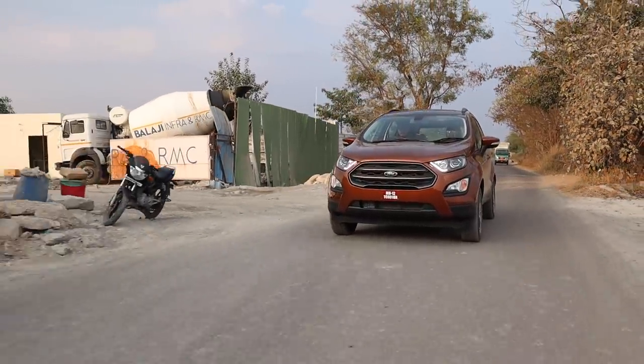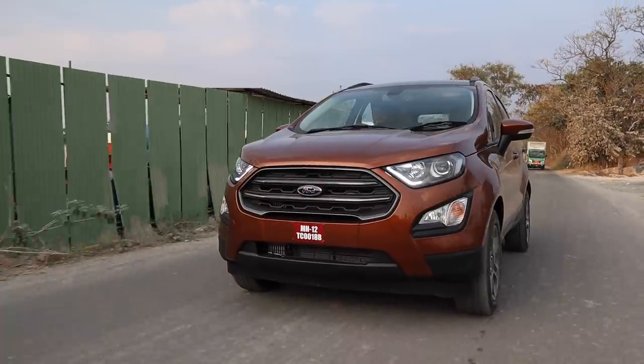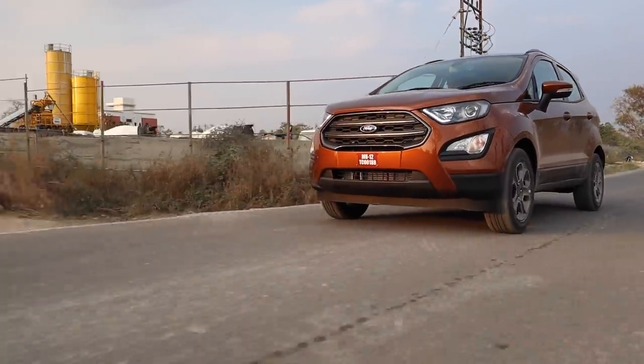The new BS6 EcoSport starts from 8.04 lakhs ex-showroom and each model has gotten roughly a 30,000 rupee price hike after the BS6 application.